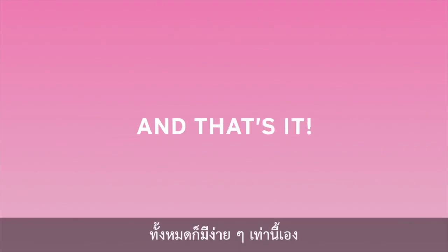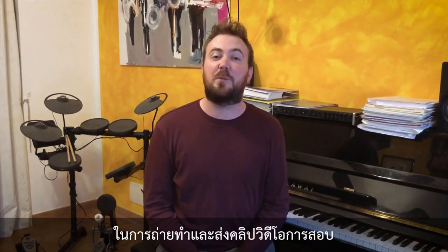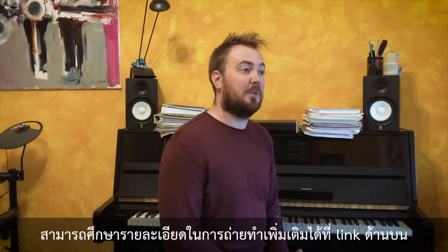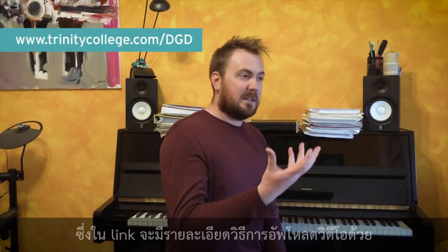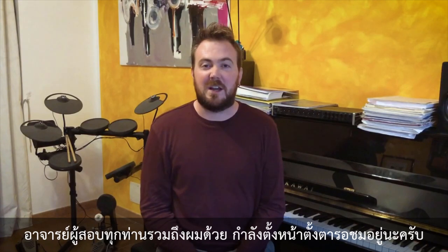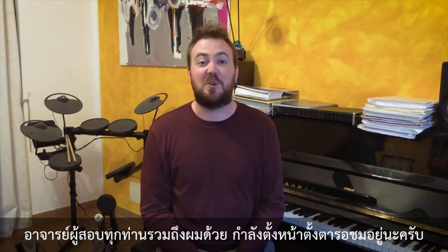And that's it — you're done. Now you can submit your performance for an examiner like me to enjoy and assess. Remember, you can read more guidance on filming here and help for uploading your video is there too. My fellow examiners and I cannot wait to receive your performances.